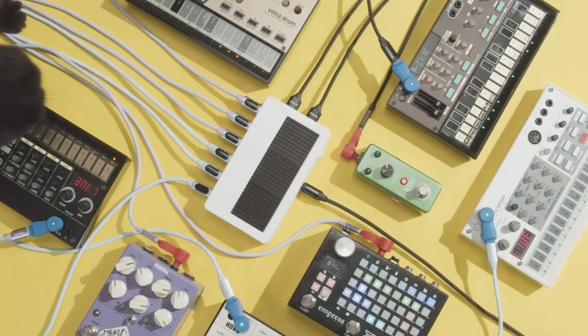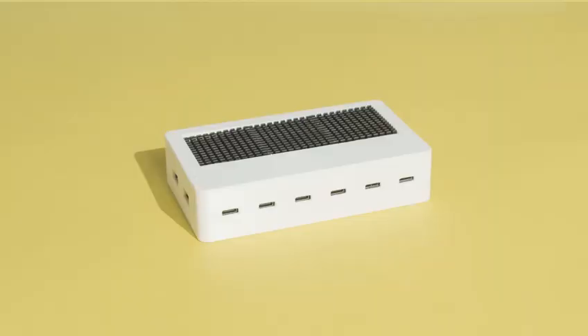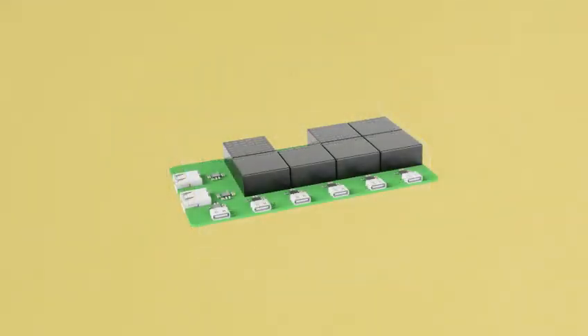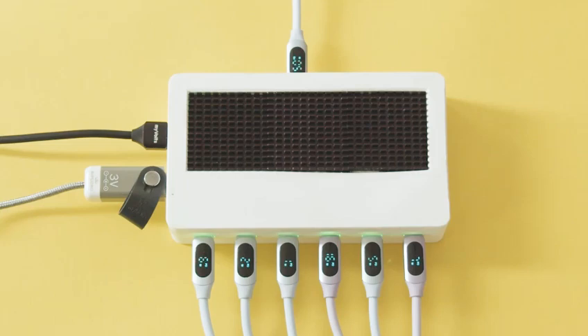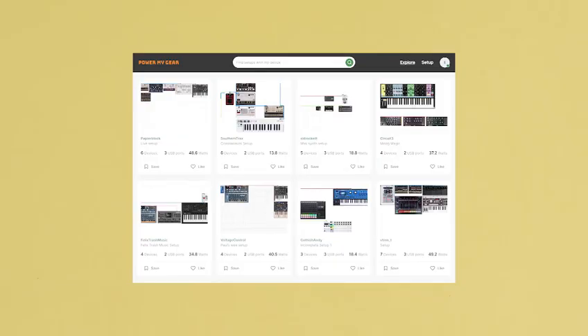We even made a version with noise-free isolated ports. For stability, we've given each of the eight USB outputs its own chip. Each port is electrically isolated, preventing ground loops. The Silent Alchemist has power, stability, and isolation, so you get hassle-free playing and recording.